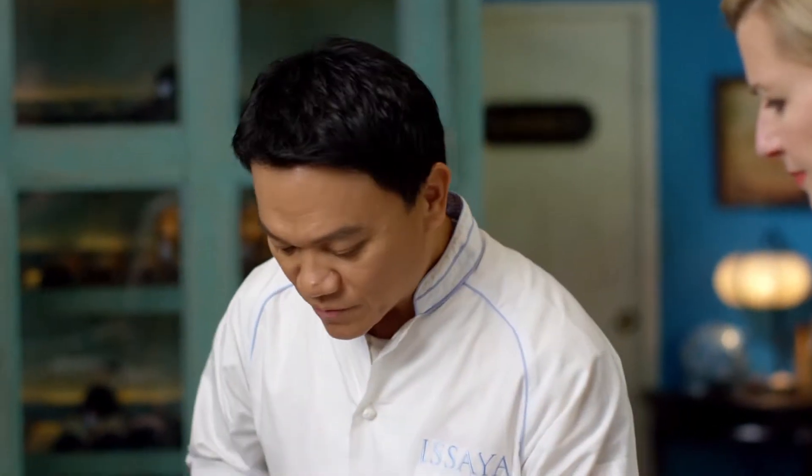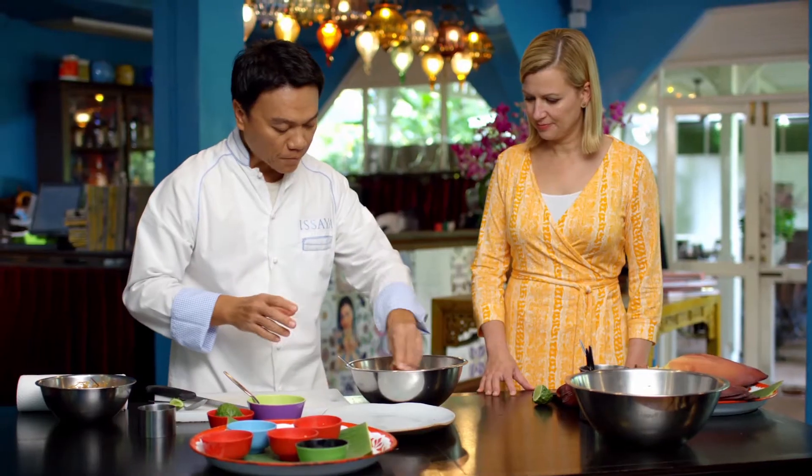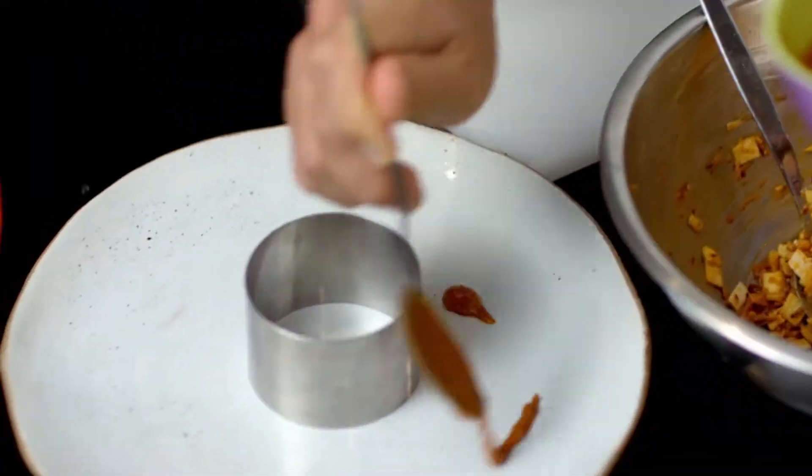Then I'm just going to cut the kaffir lime. This is a historic dish, but yet this is a very modern presentation. This seems to be your style, isn't it?